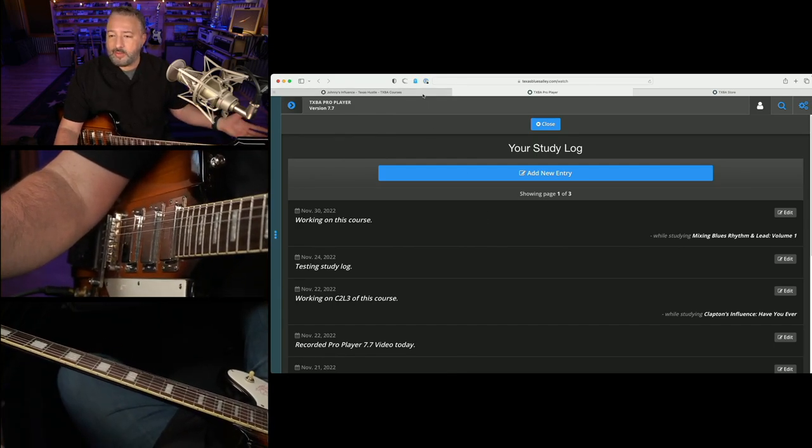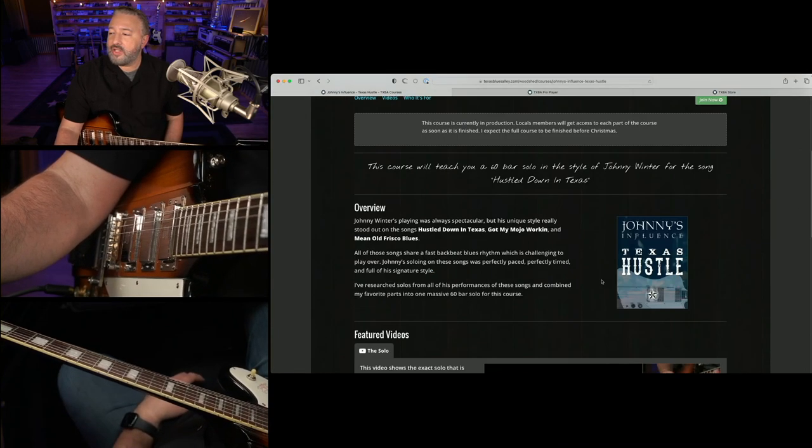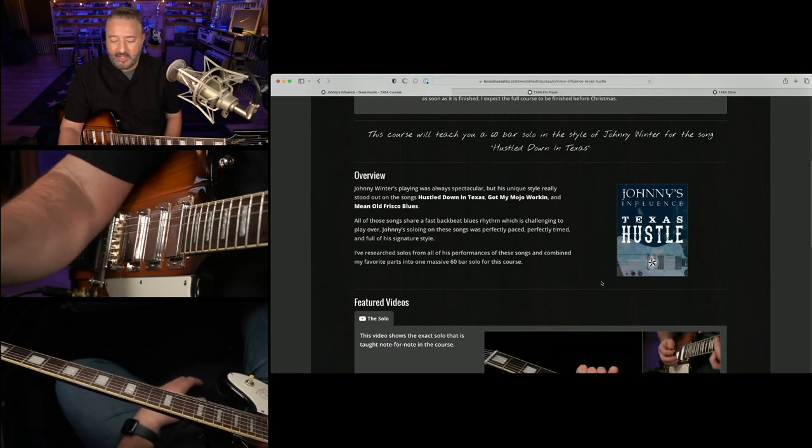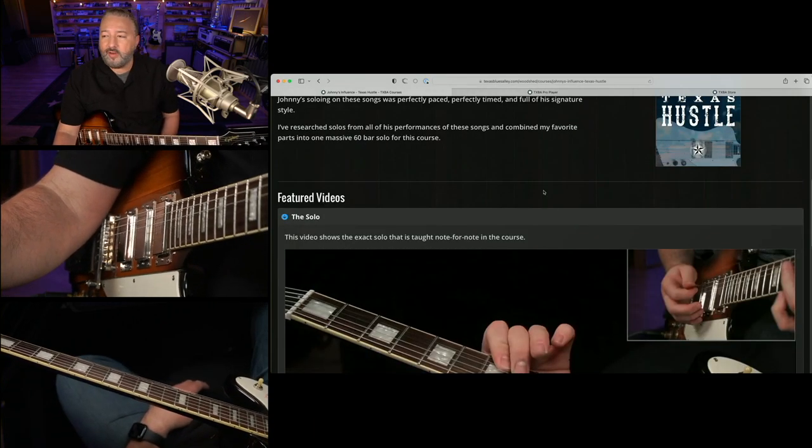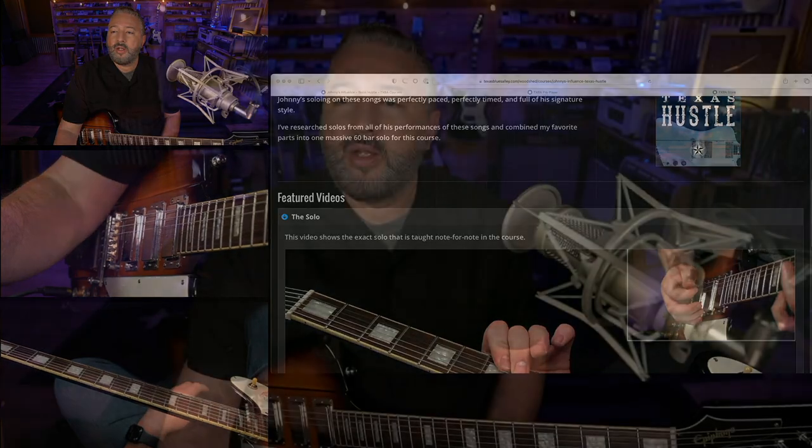The last big announcement, which brings us to this lesson, is this course — Johnny's Influence, Texas Hustle. That is the solo I've posted a couple of times on YouTube and it's going to be the subject of the lesson today. So that's enough business talk — let's get right into the lesson.